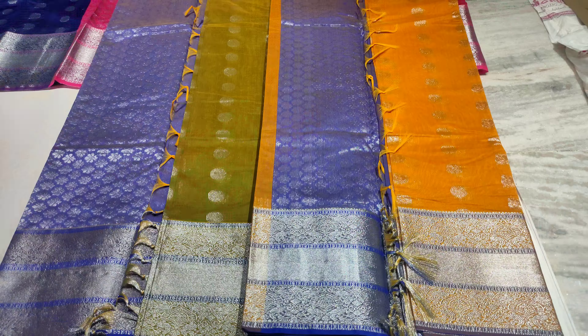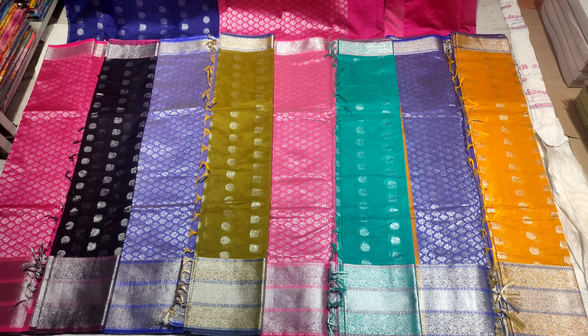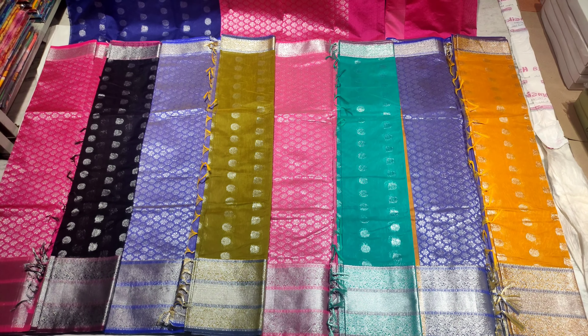This saree color is a turmeric yellow combination with purple and light violet color combination on the pallu. We also have a lax green combination with pink, and black color with a dead pink color combination pallu.